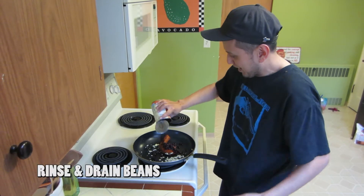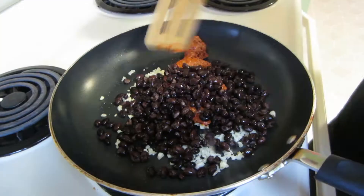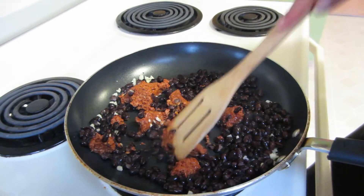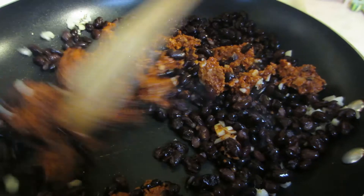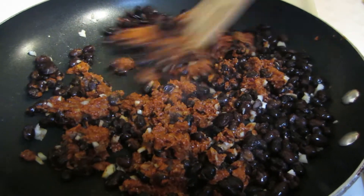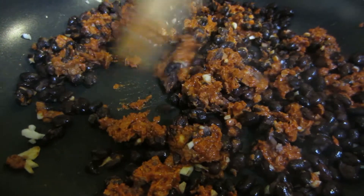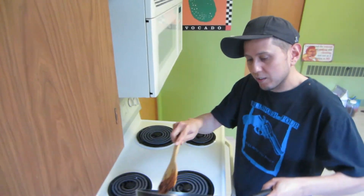Once you toss that in, go ahead and add the beans too. Mix it up — make a nice little filling. We're just experimenting, but we like all these ingredients so technically it should be good. Just heat it up till it's heated through — you don't want to cook it too long. The soyrizo is already cooked, the beans are already cooked, and you're gonna throw them in wontons and fry them. When you're done heating it up, put it all in a bowl.